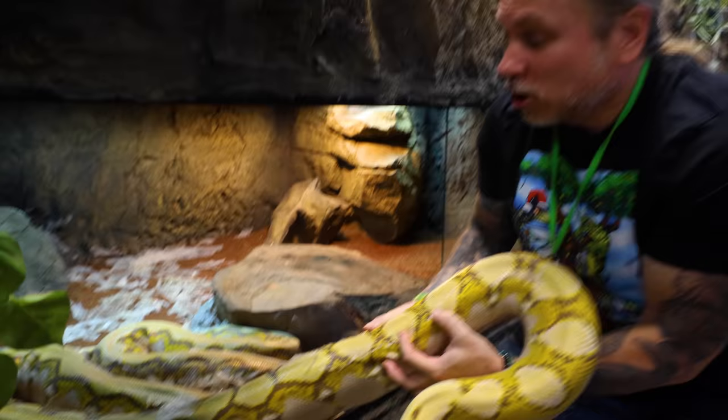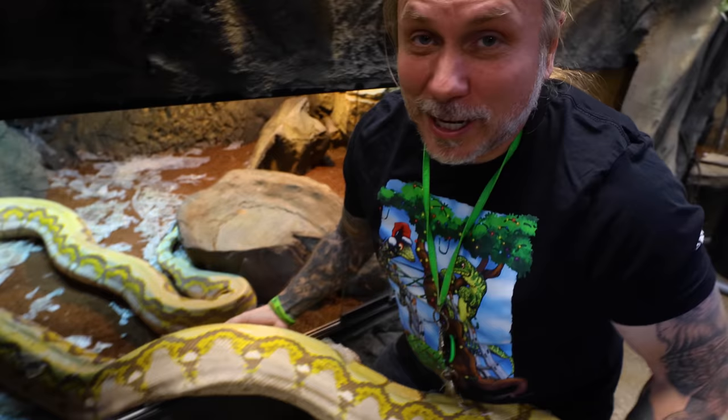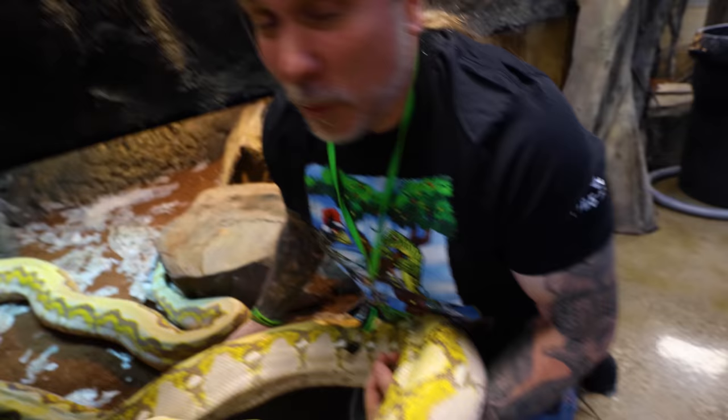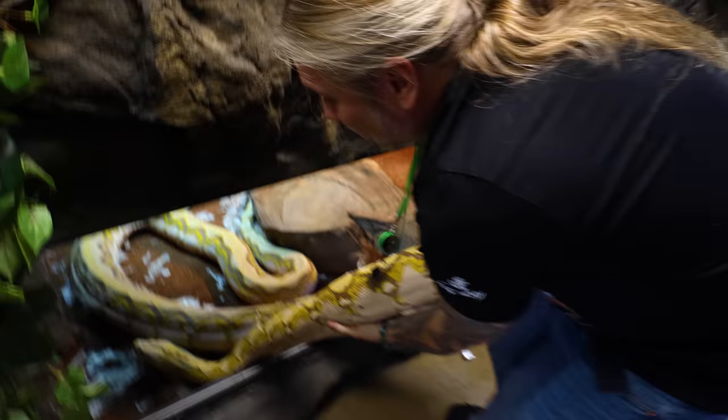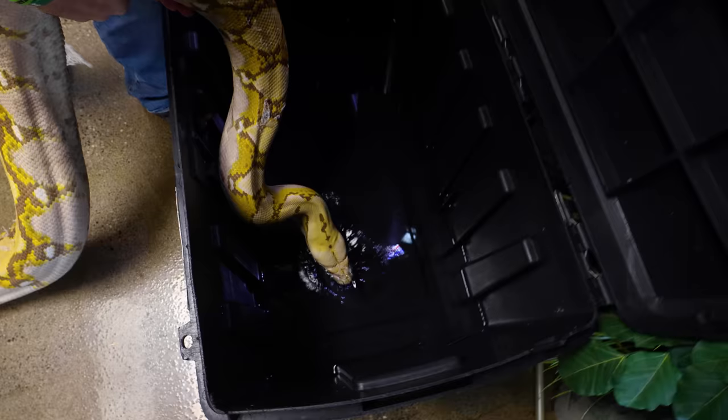So we're going to get her into a soak, but of course now she's full-blown gravid, so I've got to be very gentle with her. I'm not going to manhandle her at all. Getting her into this water is just going to be a kind of slow, methodical thing. But believe it or not, within 30 days we are going to get a clutch of eggs. We don't know if they're going to be fertile. We do know that Night Fury did breed her a handful of times before she actually ovulated, so that's a great sign. And I'm so glad that Gemma went back to being the sweetheart that she used to be.